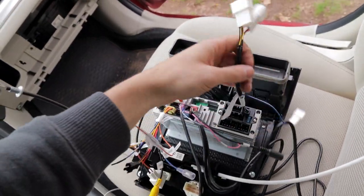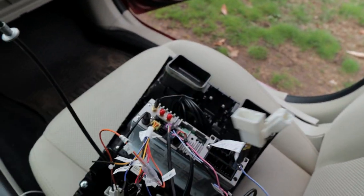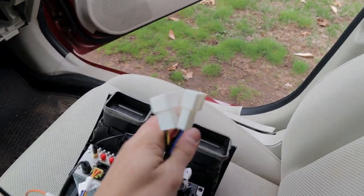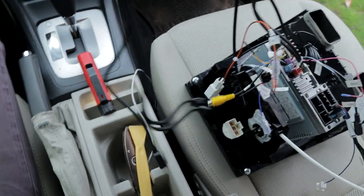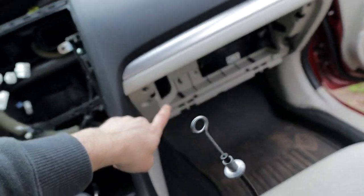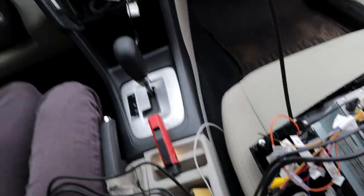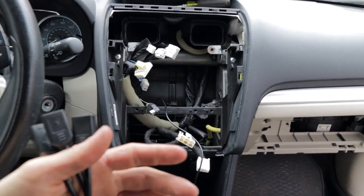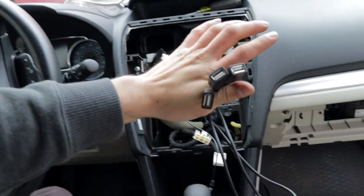For some other connections — these plugs right here are all going to go into the back of the stock ones right there, so these three go into three of those. The remaining ones are all the different USBs. We're going to route the USBs into the glove box. We're going to try to connect it to the center console too — a lot of people have been asking about that — but we'll route them into the glove box for now and see.